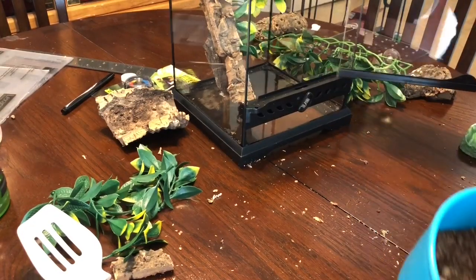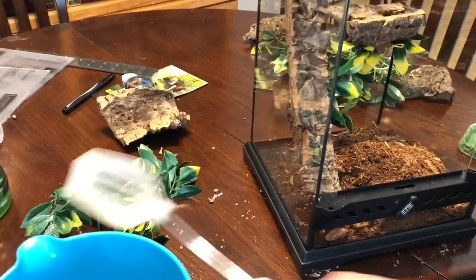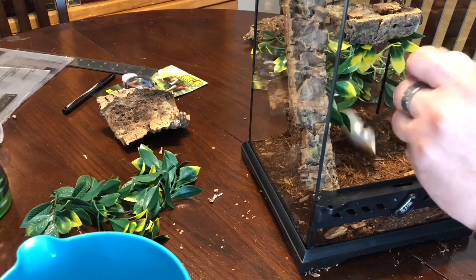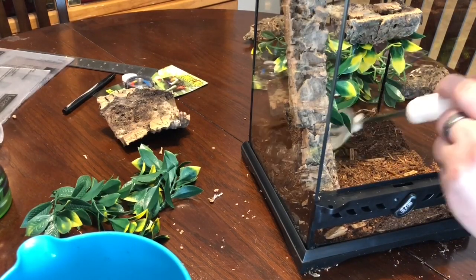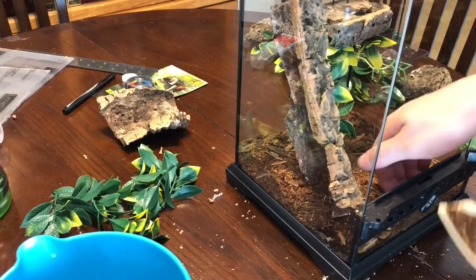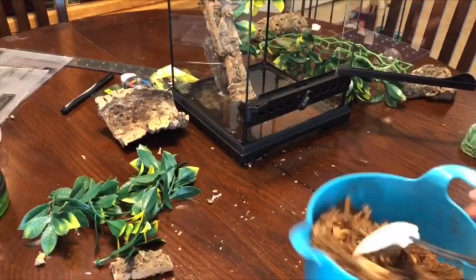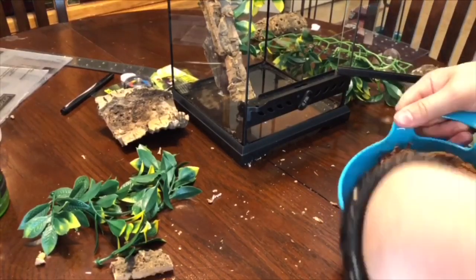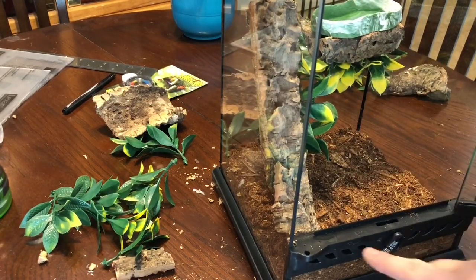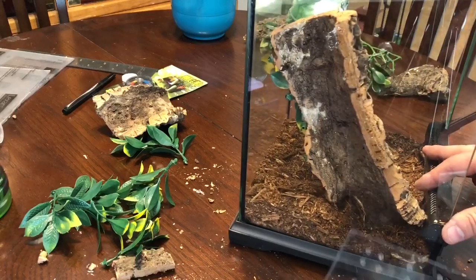I'm probably gonna need more. Back behind there. And I need more. And it's just about done. There are air holes here, so I didn't want to cover these up to get the cross ventilation through. So it goes up to right about the bottom — there's room to crawl around in there.